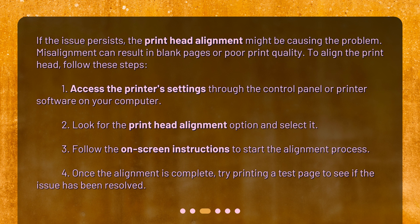2. Look for the printhead alignment option and select it. 3. Follow the on-screen instructions to start the alignment process. 4. Once the alignment is complete, try printing a test page to see if the issue has been resolved.